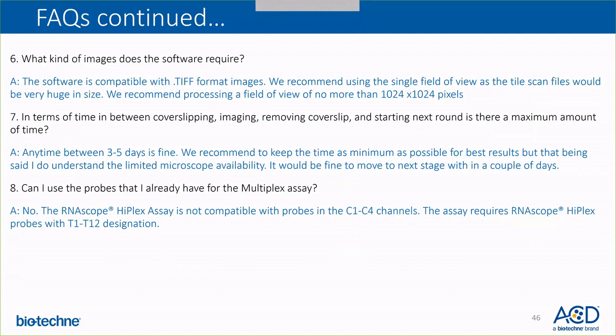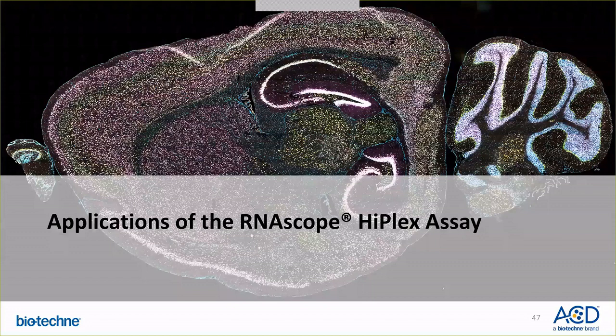With this, I'd like to hand it over to my colleague Ms. Jyoti Fadas, and she'll take you through all the RNAscope HyPlex application data. Hello everyone. Thank you, Nidhi, for the great presentation and all that information.